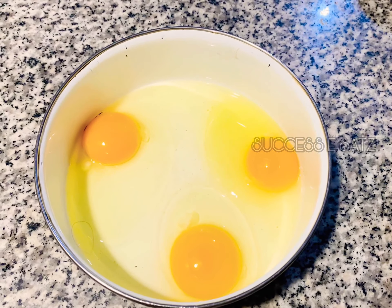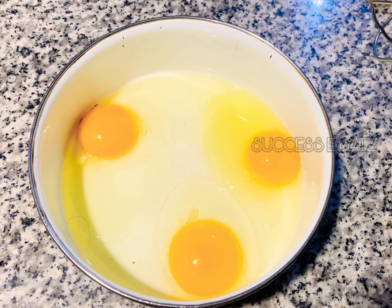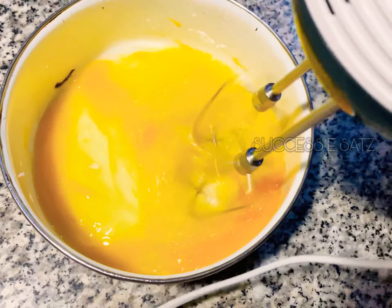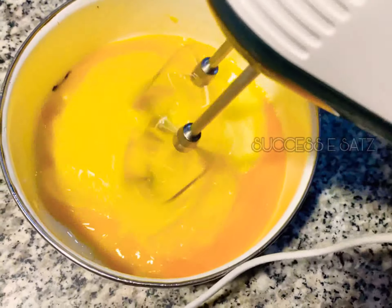First, we will use 3 eggs. We will whisk the eggs at medium speed until they are soft.